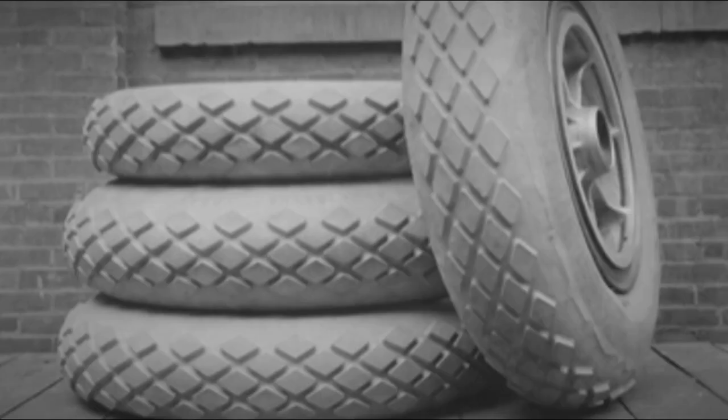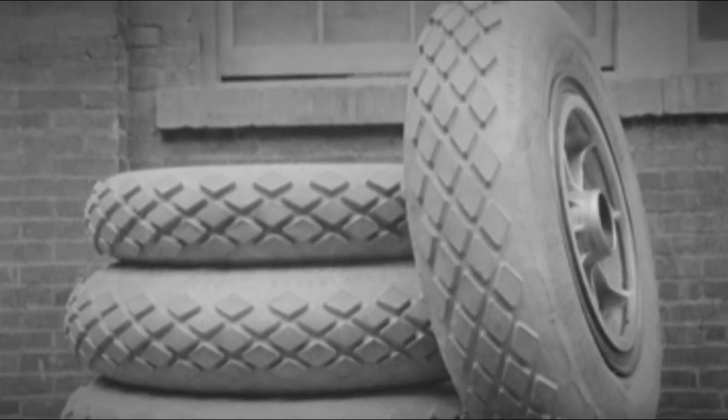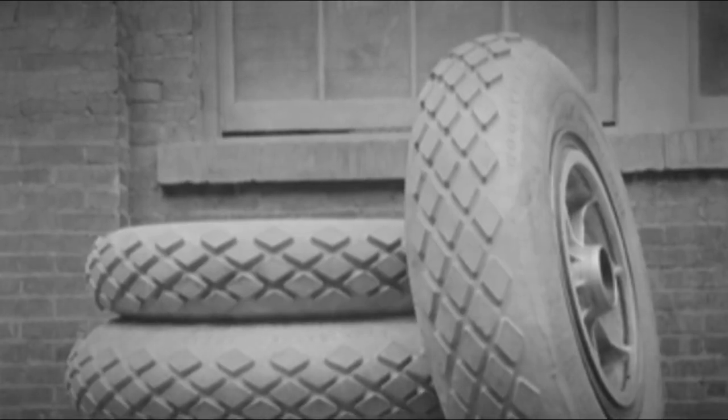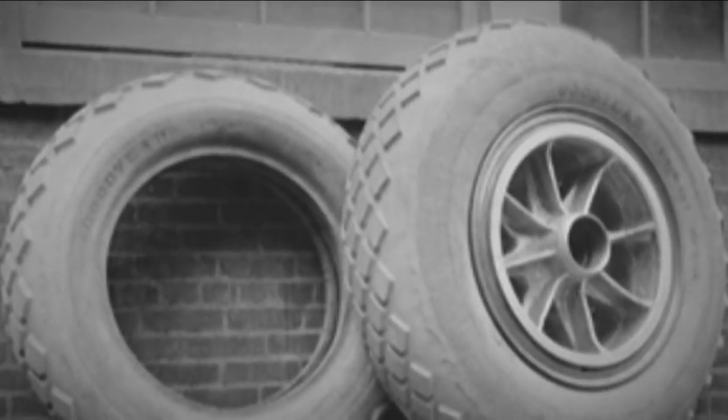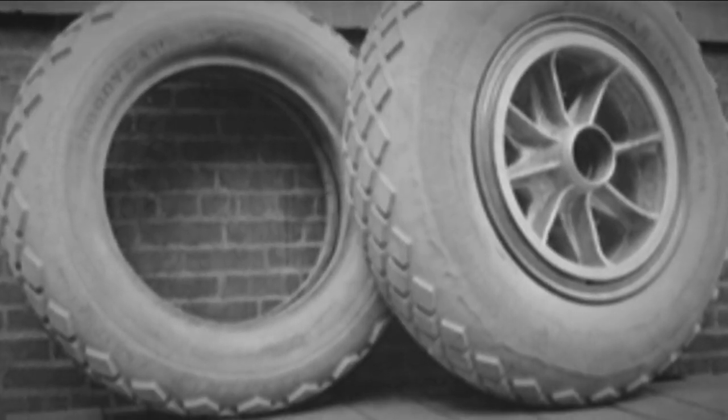A radical solution to the problem could have been to install rubber tires on tractors. By this time, in the 1920s, rubber tires were already used on many types of transport — bicycles, motorcycles, cars, and airplanes — but not tractors.